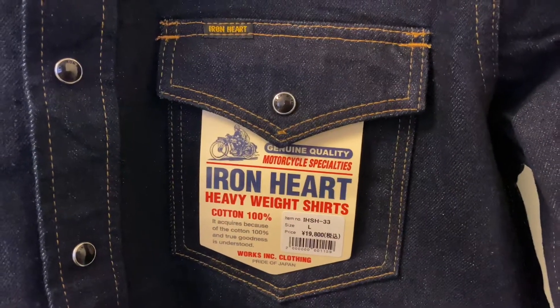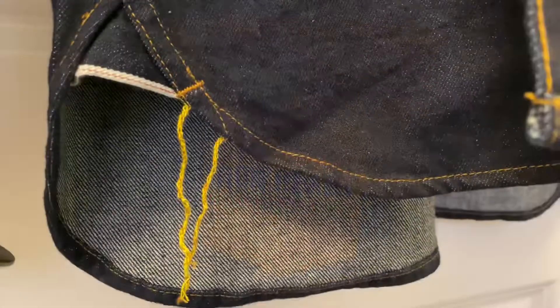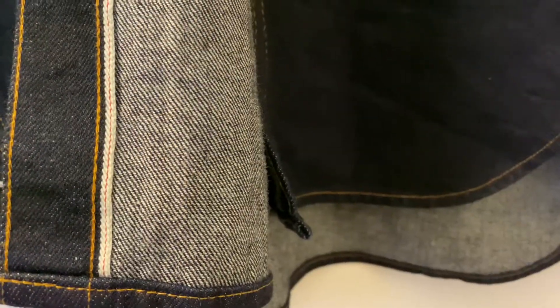Iron Hearts 12-ounce Selvage Denim Western. This thing, man, this thing's another quality piece by them. The second you pick it up, you can just feel the quality to it.